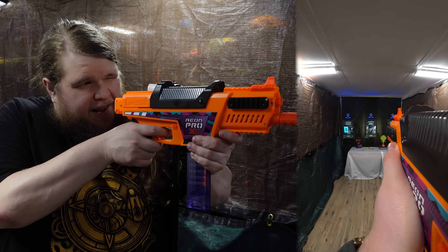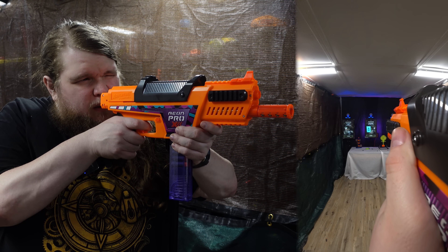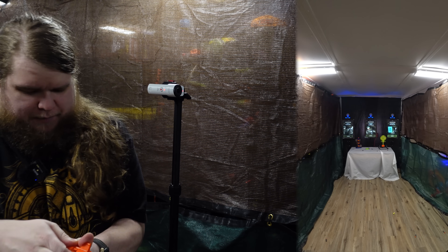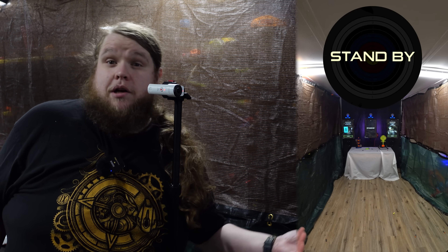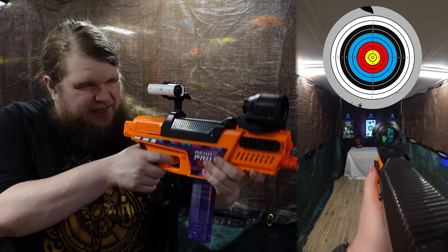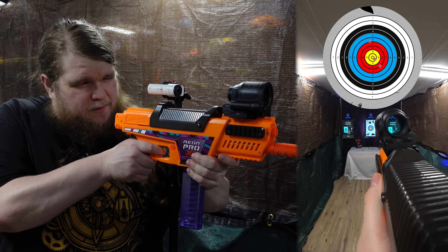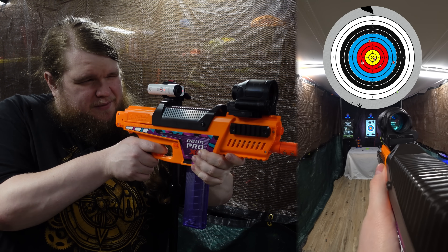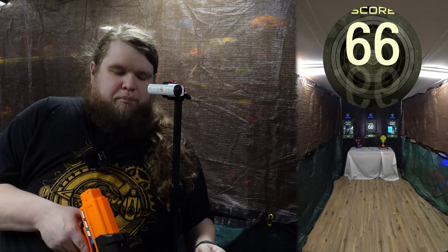First, let's see if we can even hit anything using these iron sights. Maybe? Maybe not. You have to aim really, really high. Maybe I'm using them wrong — but let's just put an optic on anyway, even though that's really weird with this blaster. During the target test — closer to the bullseye, higher the score — I was so far off it wasn't even funny. I ended up having to aim top-left of the black to hit the center. It's almost like you shouldn't put an optic there. Score: 66.